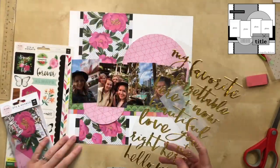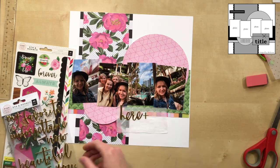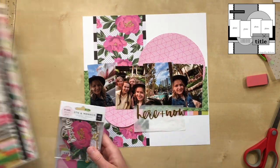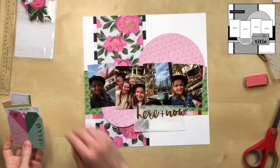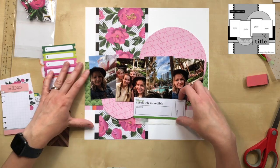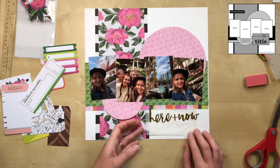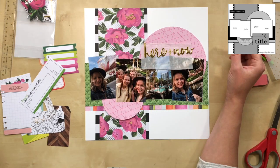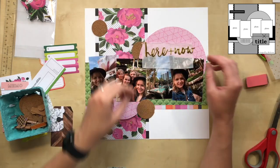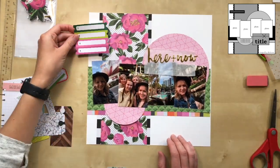Before I get carried away, I worked on the title. I decided to use these gold alphabet stickers — I believe they're part of the collection. I went through the ephemera trying to find a block or square for my title, going off the sketch. But that top circle was just going to be plain and empty, so I moved the title up there.